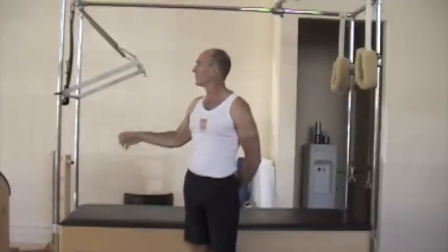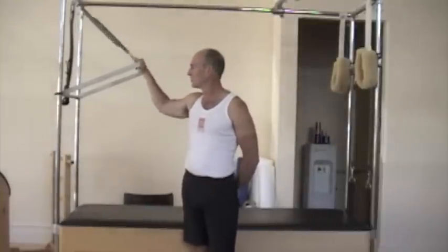I have my Cadillac set up here. I like to set up my Cadillac with two blue springs on the top and two reds at the bottom. That way you don't need to switch springs back and forth unless you want to work with a very heavy weight at the top with the push through bar.